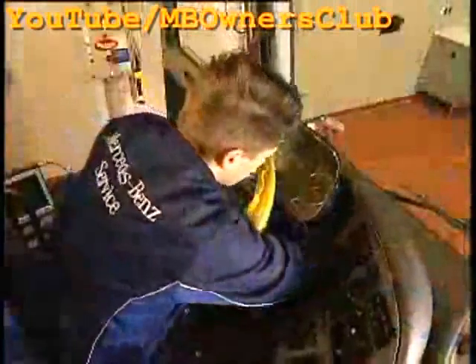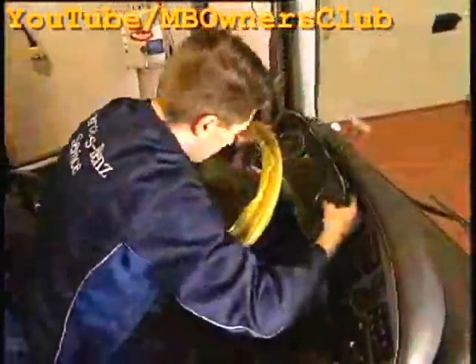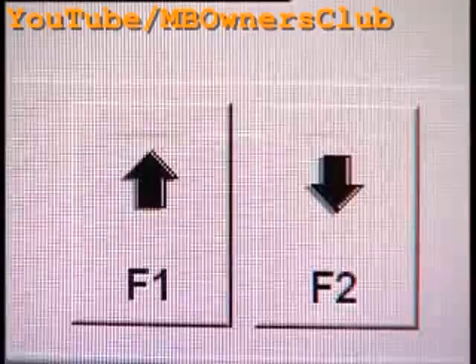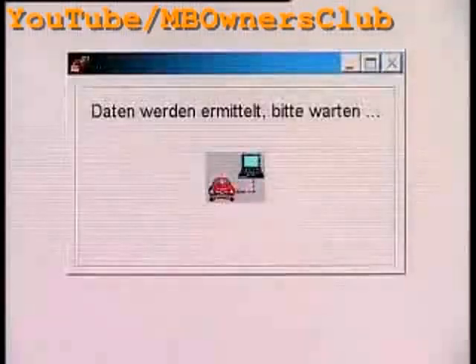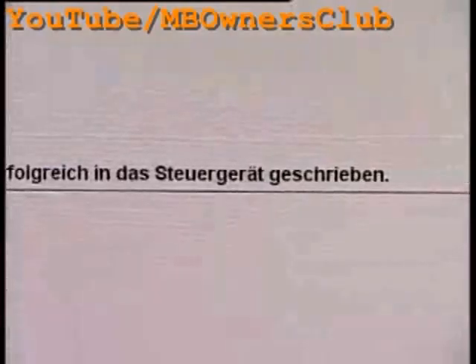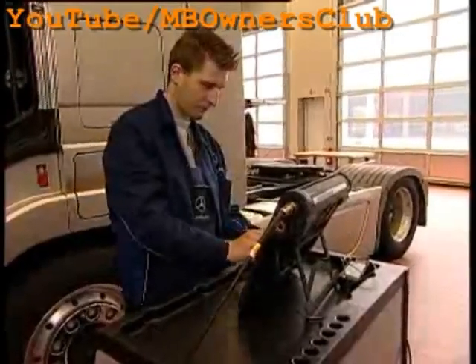Now exchange the devices and reinstall the new instrument cluster in reverse order. After all the connections and screws are fastened and the cover is mounted again, switch on the ignition. Then transfer the data stored in Star Diagnosis — with F2, the data is automatically parameterized. Now after the successful control unit exchange, you must erase the fault memory.